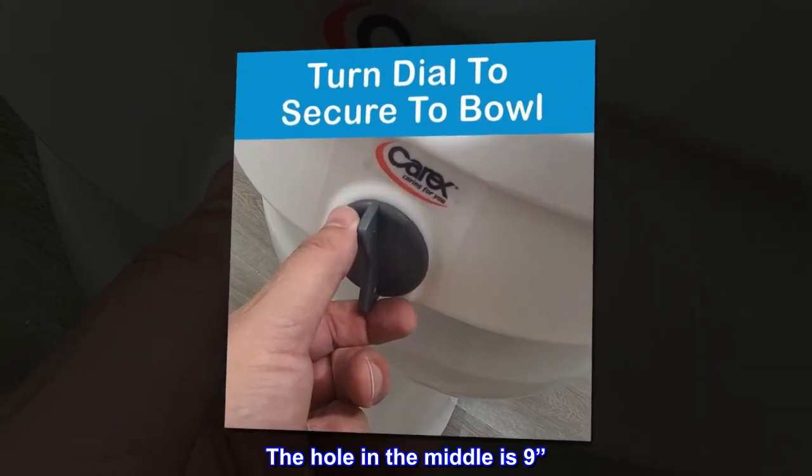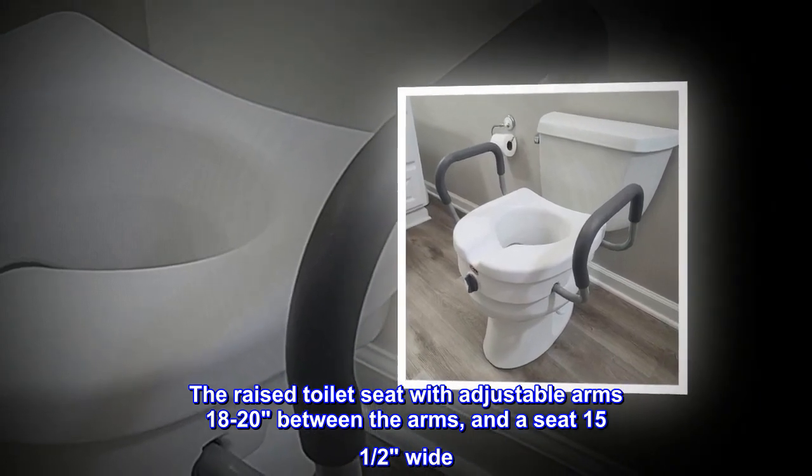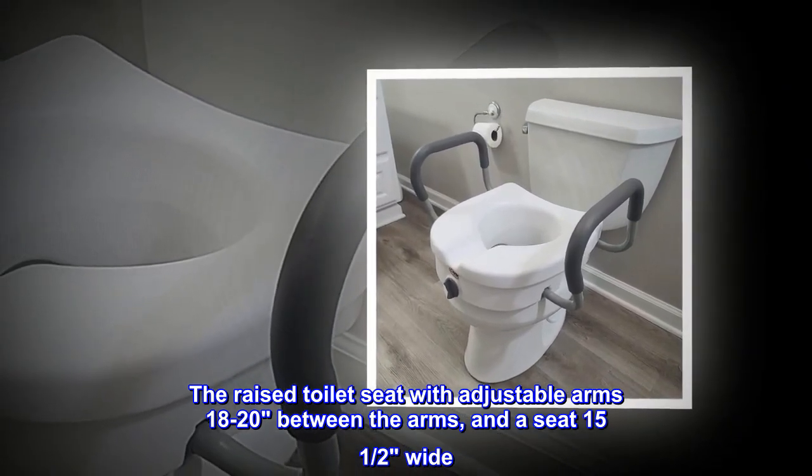The hole in the middle is nine inches. The raised toilet seat with adjustable arms is 18 to 20 inches between the arms, and a seat 15 and a half inches wide.